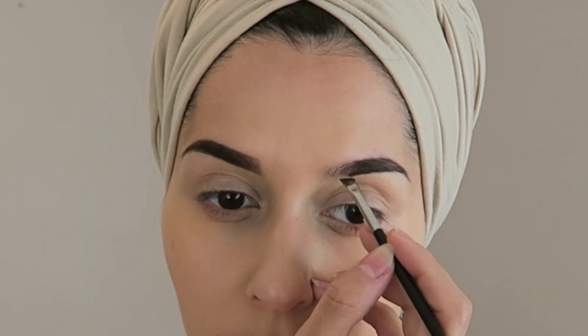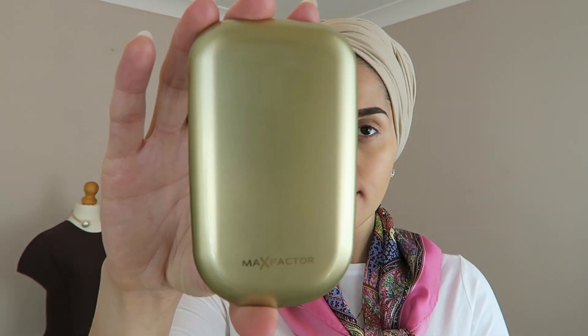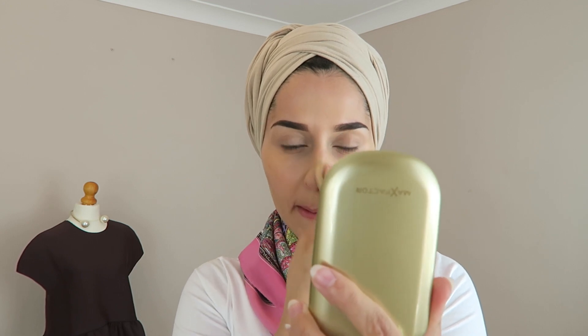If you want to know what eyebrow brand I'm using, I already told you. This is my Facefinity Compact Foundation in the colour Golden and I'm just going to pat that all over my face with the foam applicator that is provided with it.